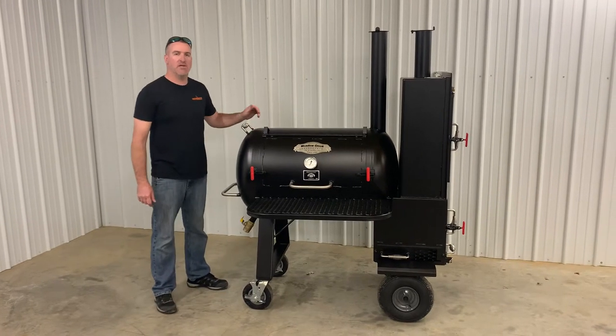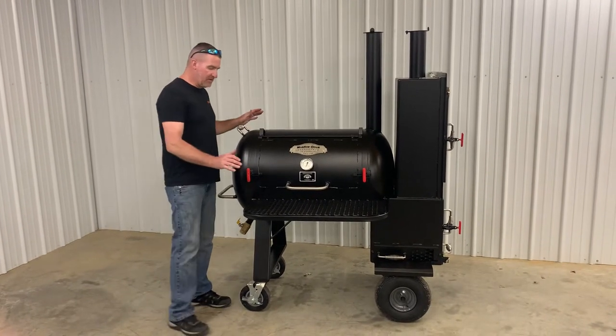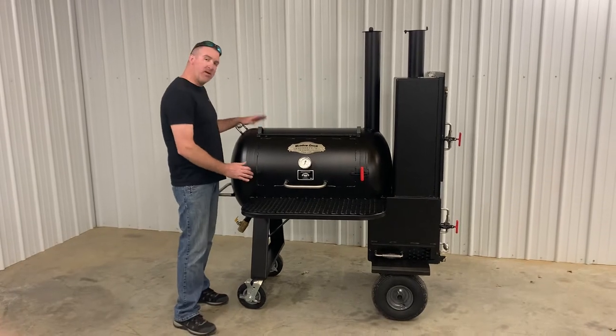Hey everyone, this is Nathan with Slinger Steel Custom Smokers. Today I want to show you guys the TS-70B Backyard Competition model.